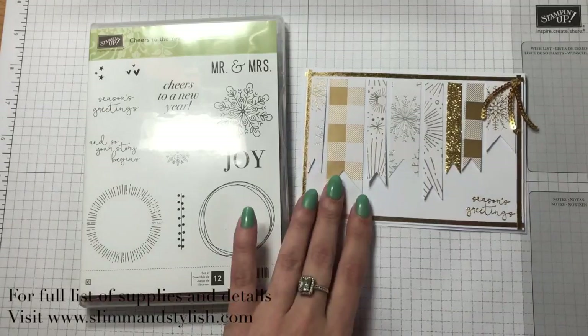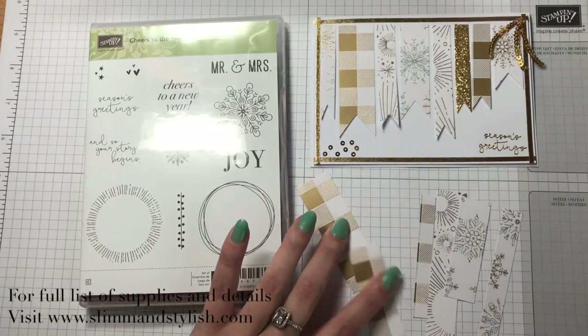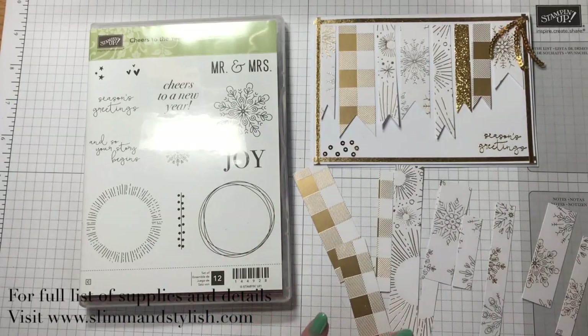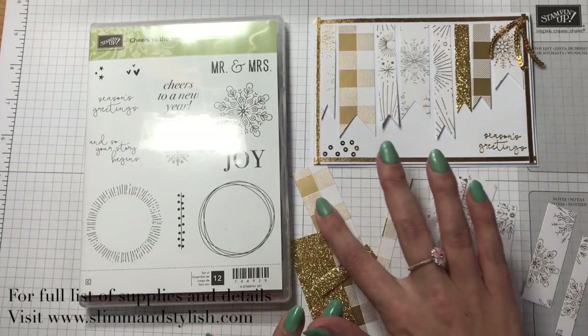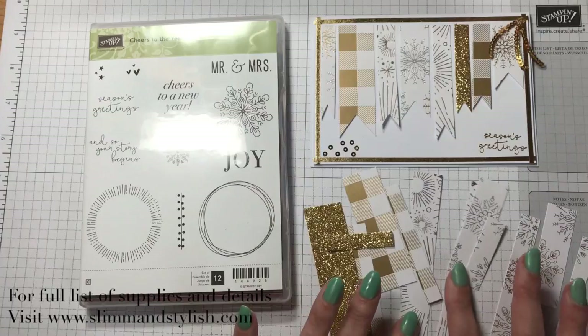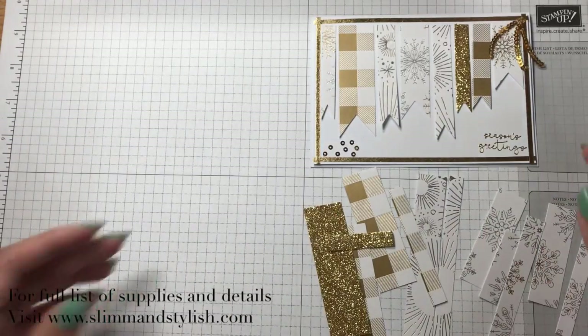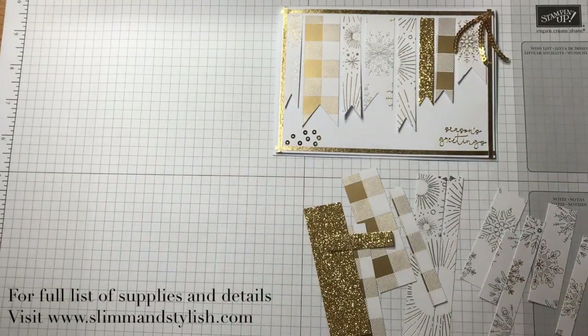So I've taken the ends off and I've cut them all about an inch, half an inch, three-quarters of an inch — all at varying differences. I had some glimmer paper left as well, so I've cut that up and I'm making them into my last-minute Christmas cards. You always need last-minute Christmas cards because people always turn up when you're not expecting them.